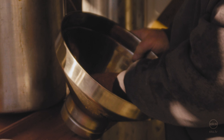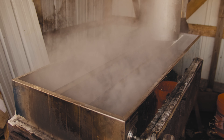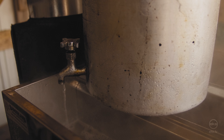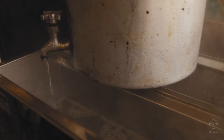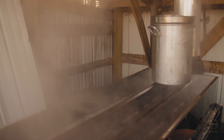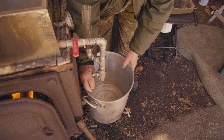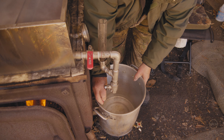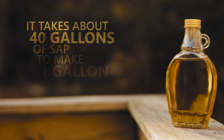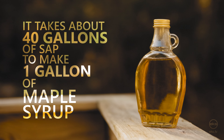Once enough sap has been collected it is boiled in an evaporator, a large flat pan separated into three sections. Raw sap is fed into the evaporator at one end and flows through the different channels as excess water is boiled off. When the sap at the far end of the evaporator has a sugar content of 66 percent it is considered to be maple syrup. It typically takes about 40 gallons of raw sap to produce one gallon of maple syrup.